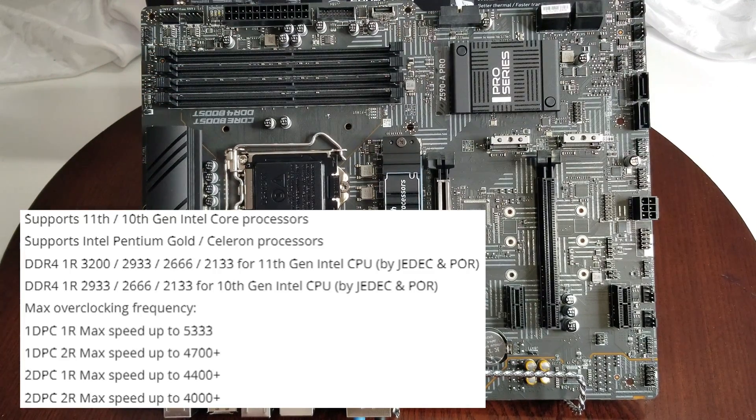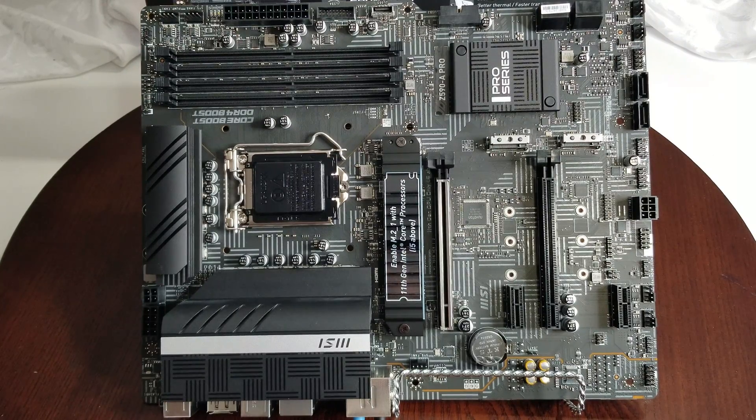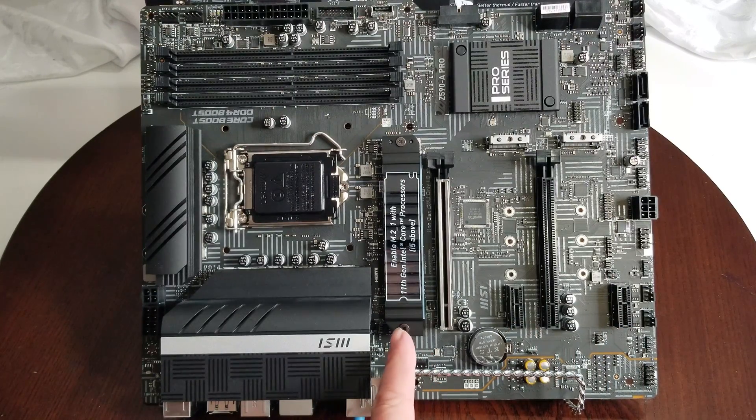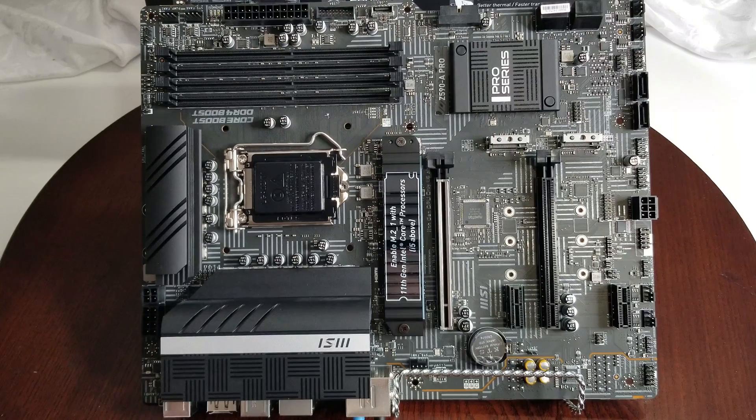You can get a max memory speed of 5333 MHz if you're using the right memory. The socket type is LGA 1200, the DIMM slots are DDR4, dual channel, overclockable, with a maximum of 128GB. You also have two PCIe 3.0 x1 slots. There are three M.2 slots, supporting sizes from 2242 up to 2280. The first slot goes up to 22110.